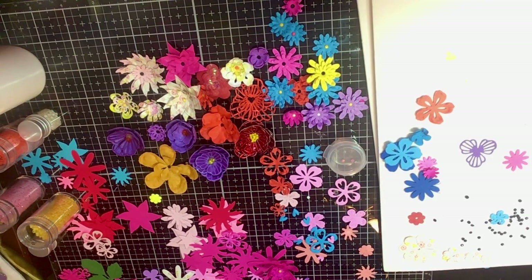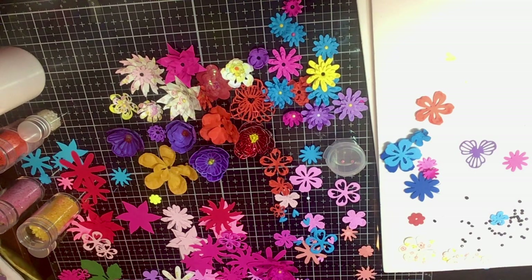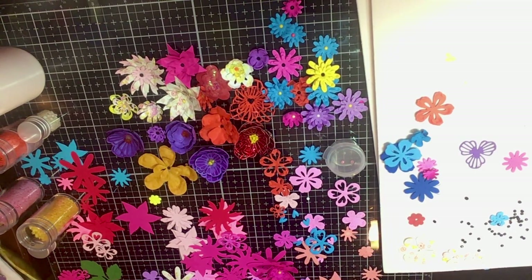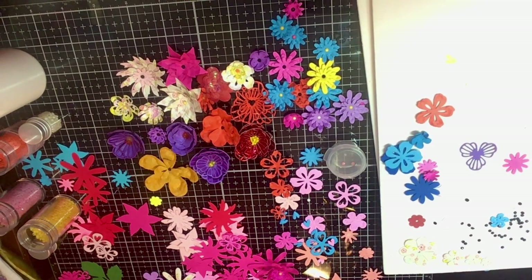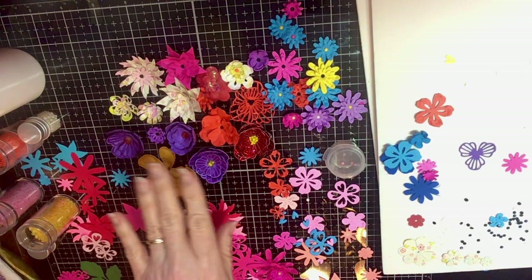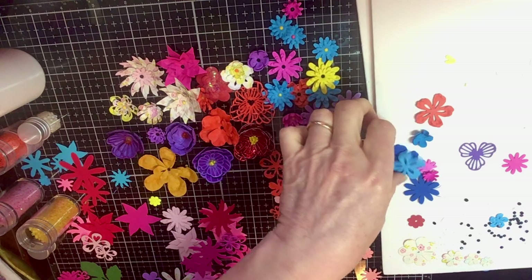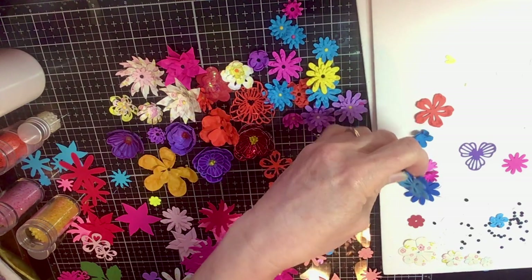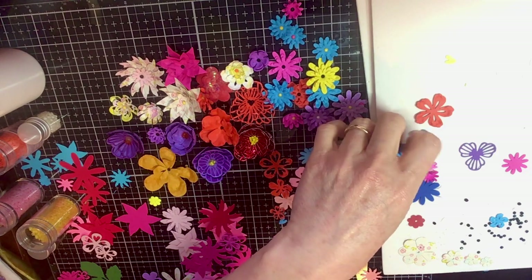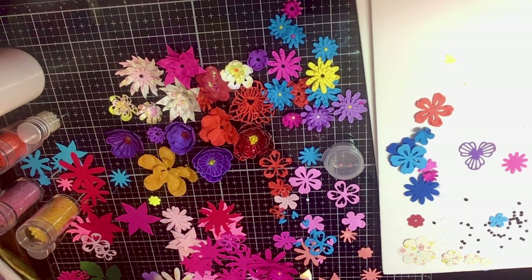Hello everybody! I am coming at you today with my 15 magical minutes and I've been working on making these flowers. These are paper flowers and I also have some foam flowers that I haven't done yet. This is just that little thin foam you can get at Walmart or wherever, and the paper is just all different kinds.